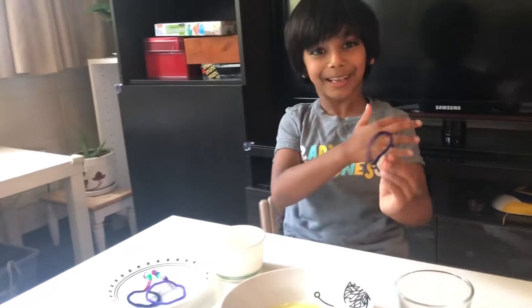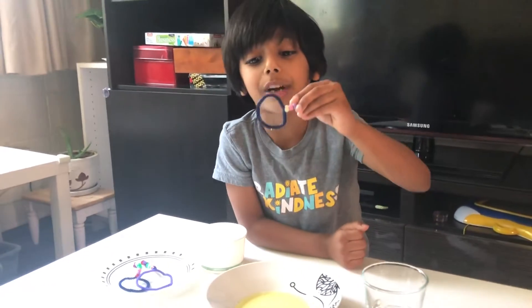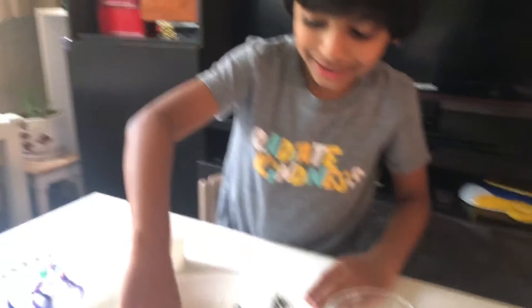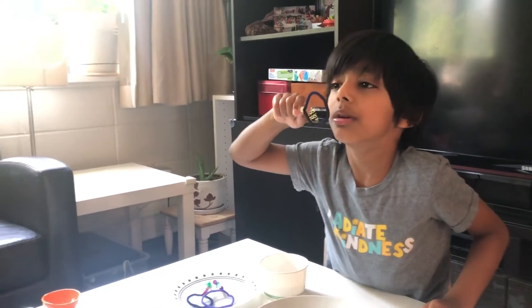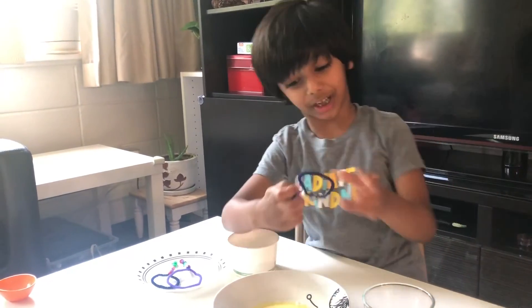See how big the bubbles are! So now you don't have to worry if you don't have bubbles — you can just watch this video, copy it, and see how the amazing bubble maker is coming out.